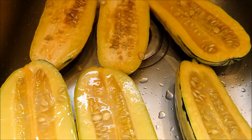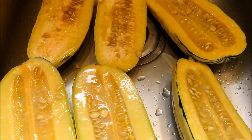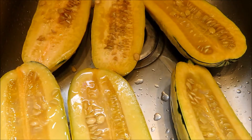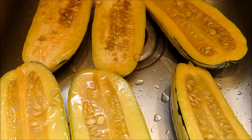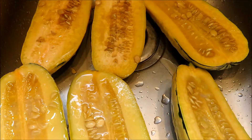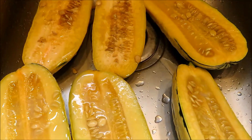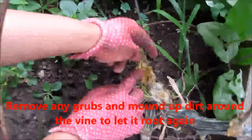Hi friends, it's Rick and Lisa's Kitchen Garden. Today we are going to talk about a very unpleasant but unavoidable subject: how to prevent or protect your squashes from diseases and insects. It's a heartbreaking experience after a long growing season to harvest squashes that are infected by pests and diseases. Here's the grub — you can see it right there.